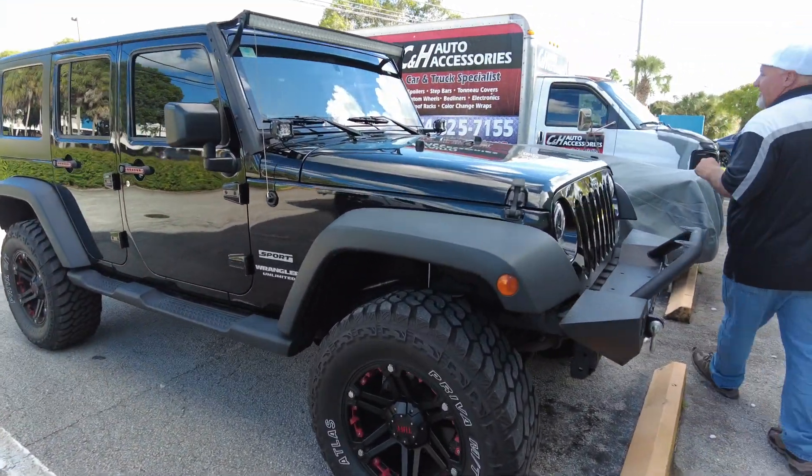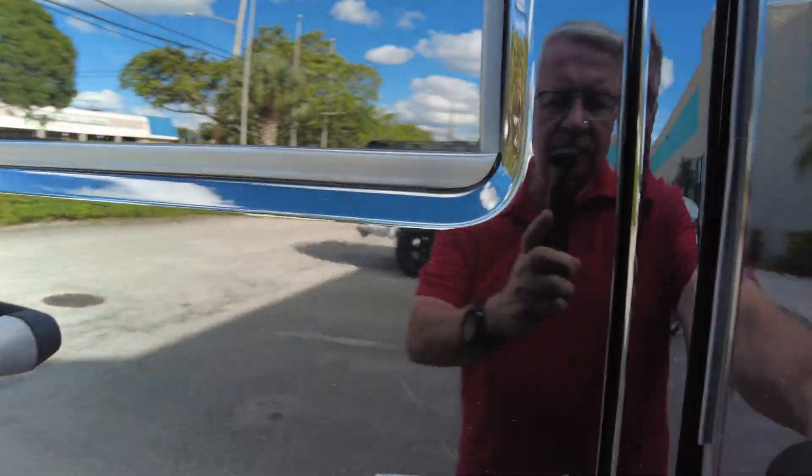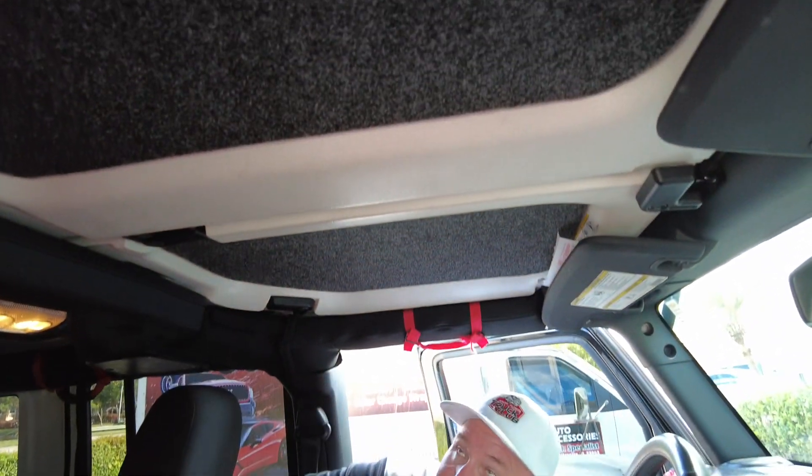We have a Jeep JK over here — and it's a good looking Jeep, by the way — and this gentleman wanted to do something a little extra for it. What we did here is not down there, but up here. We did the Bedrug for the ceiling. As you know, these panels do come out, and this just gives it a really nice premium look.